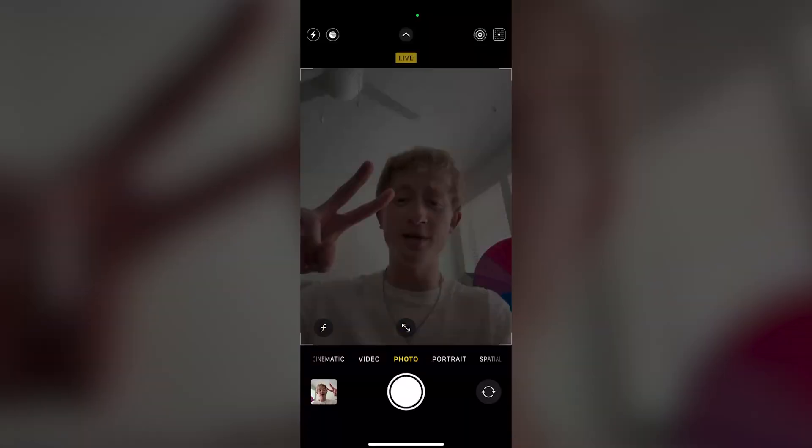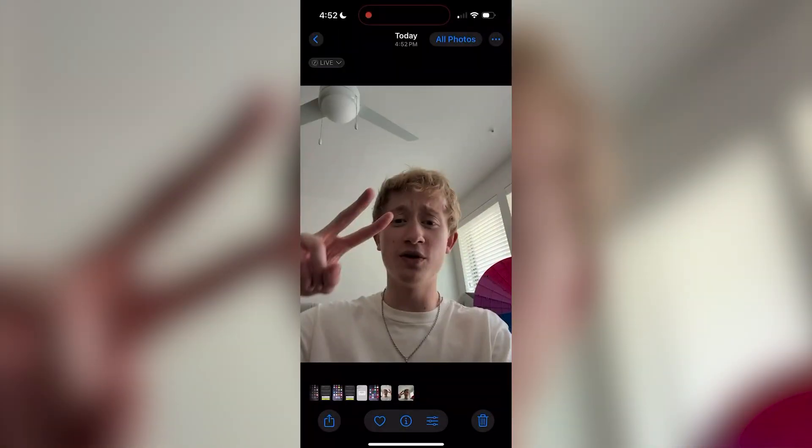Here, just toggle on Mirror Front Camera and you'll be good to go. Now you can head back to the camera app and take another selfie, and you'll notice this time around it's the exact photo that you saw originally and it is not flipped. As you can see, I'm looking much better.